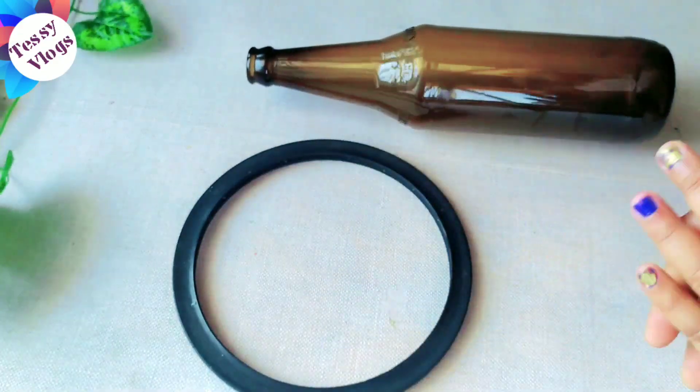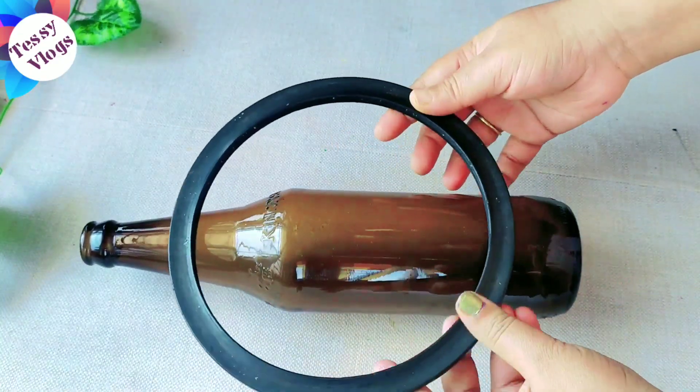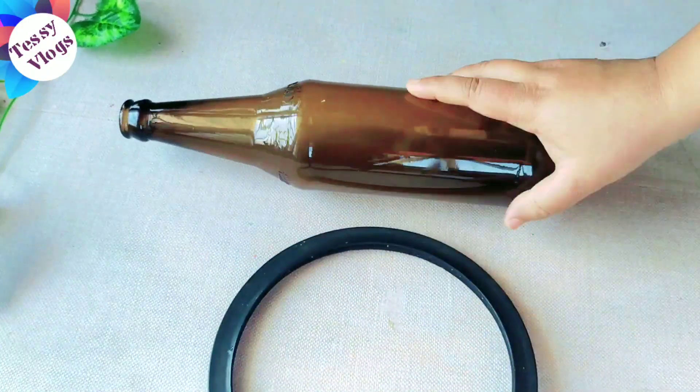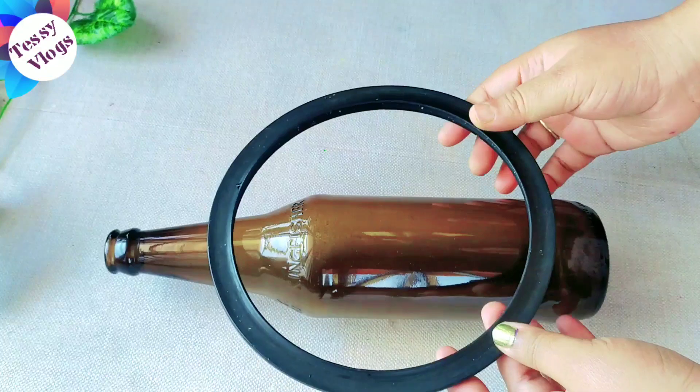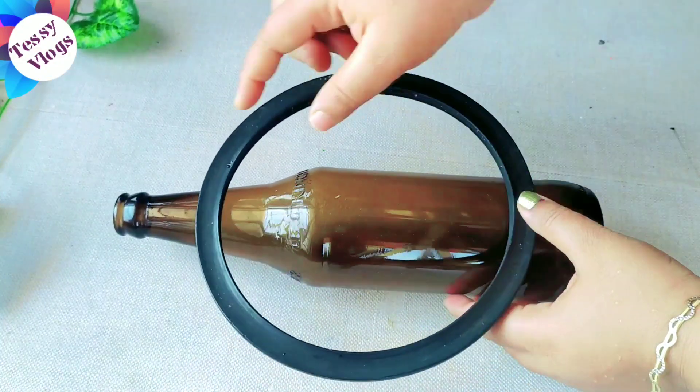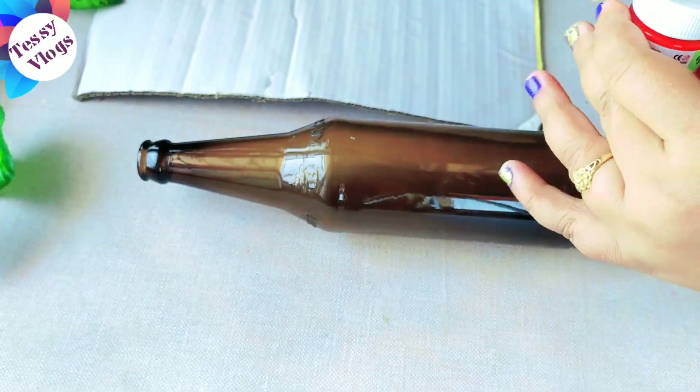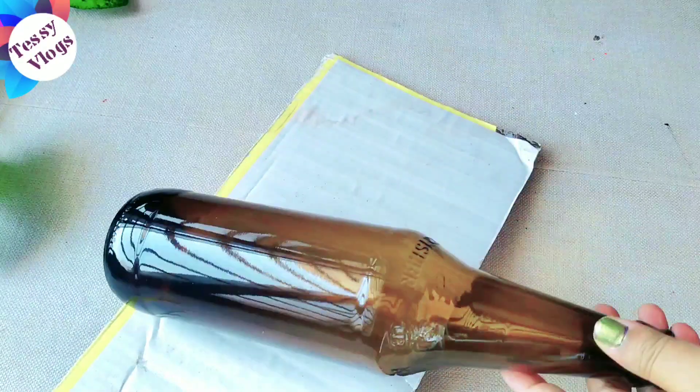Now I will take it a little bit so you can fix it in the bottle. You can paint the bottle — you can paint a red acrylic color. You can paint a color; I have a coat of paint and let it dry.